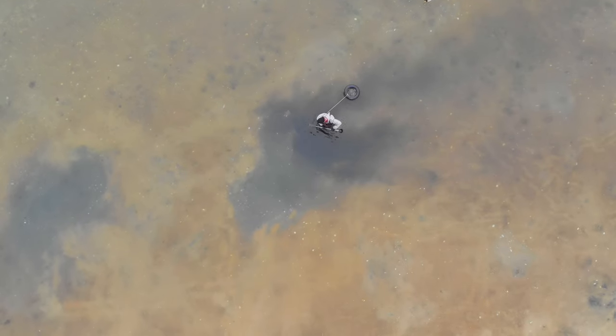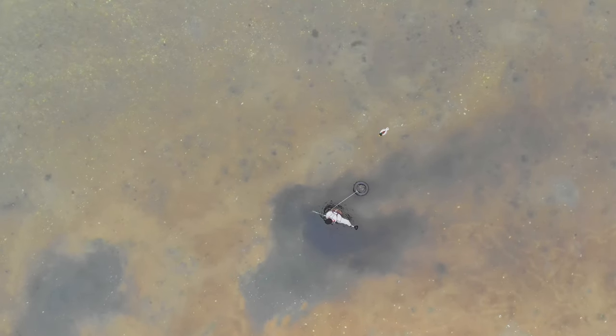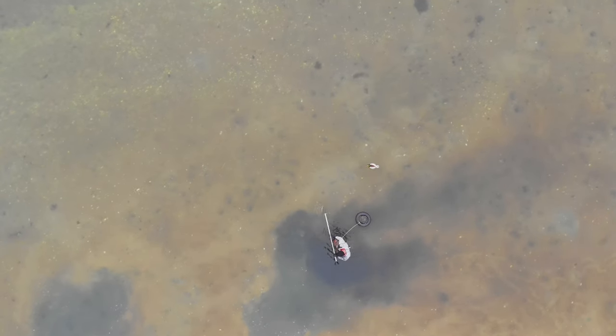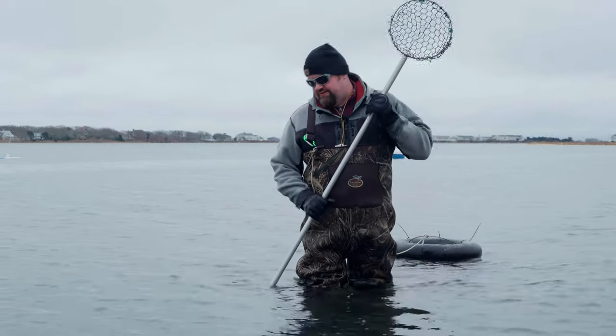I don't know who the first person was to figure out that you could use a toilet plunger to dig clams, but whoever they were, they were genius. This definitely seems to be kind of a localized thing to southern Cape Cod. Right now we're in Falmouth, Massachusetts.